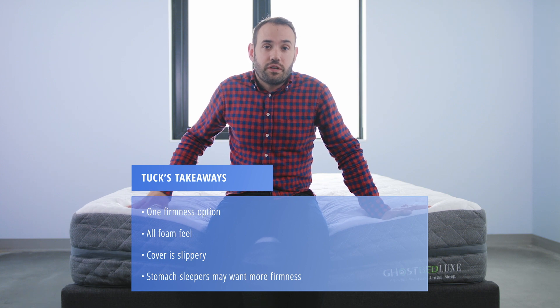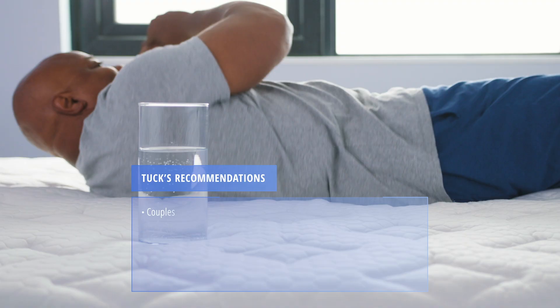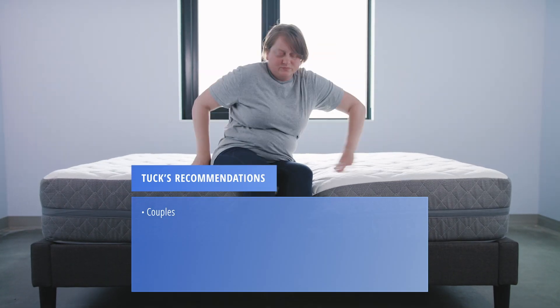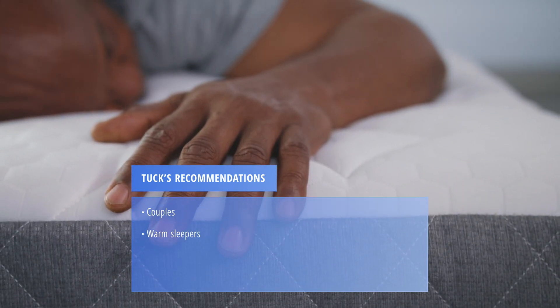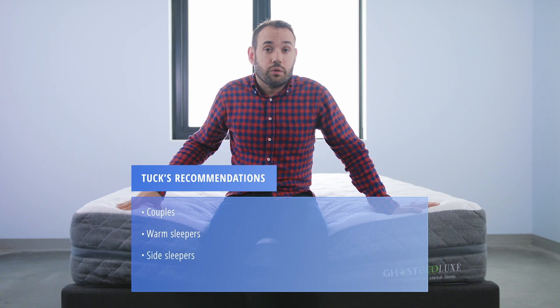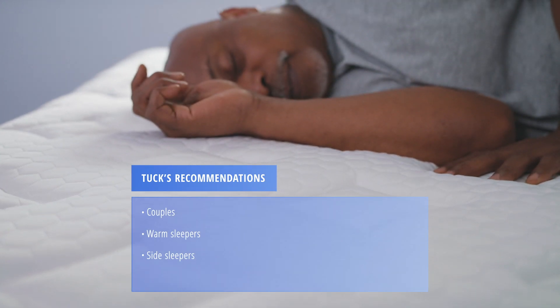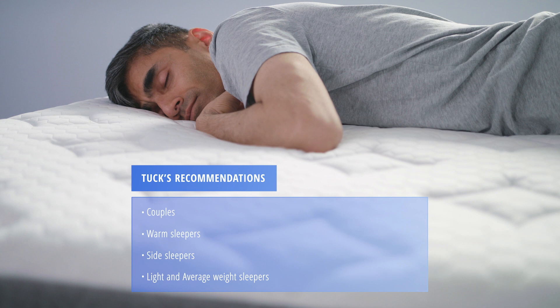Stomach sleepers might not find the firmness and support they need with the GhostBed Luxe. Couples will appreciate both the motion isolation and the edge support, which is better than other all-foam mattresses. Sleepers who tend to heat up at night will appreciate the GhostBed Luxe — it definitely stays much more temperature neutral than your average all-foam bed. Side sleepers in general will appreciate the construction of this bed, as it does a good job of conforming without making you feel like you sink too deeply. Light and average weight sleepers will definitely find the support they need.